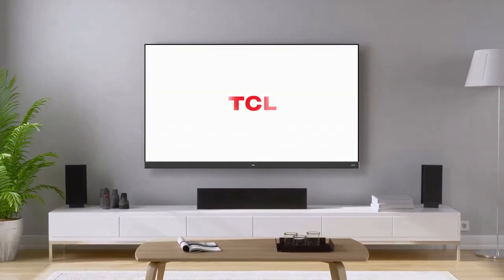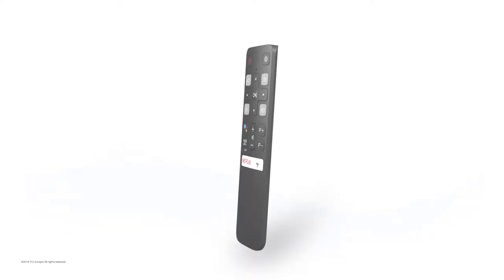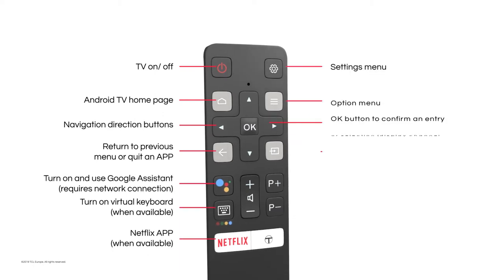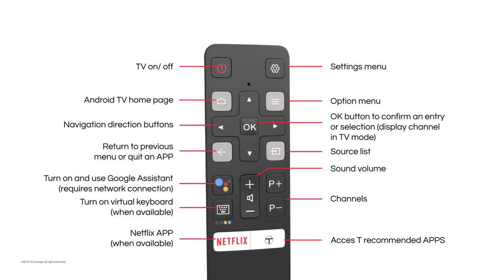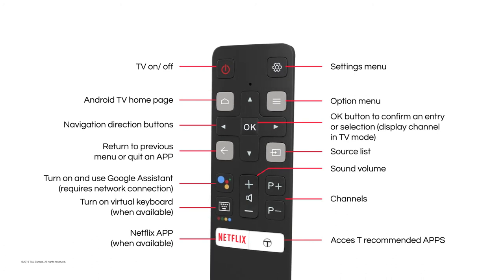Hello, welcome to TCL Tutorials. Let's take a while and get to know all of our remote control features. Have you ever wondered what it's like to have a perfect remote control? TCL comes with the answer. TCL RC802V is a combination of simplicity and functionality. It's small, handy and incredibly easy to use.